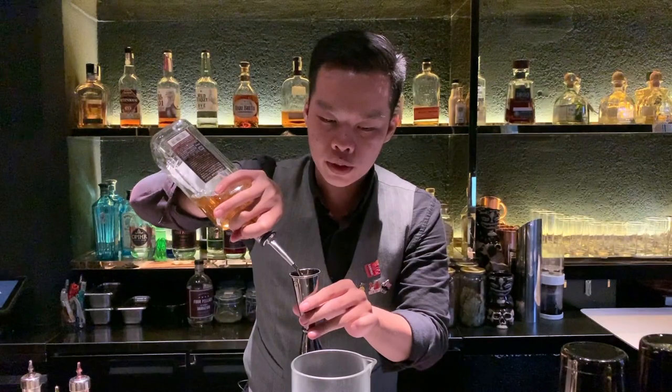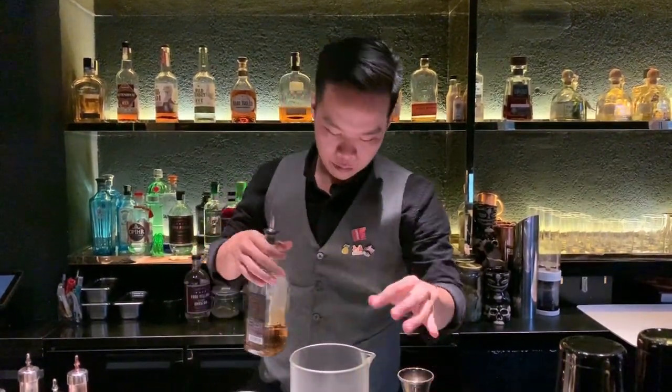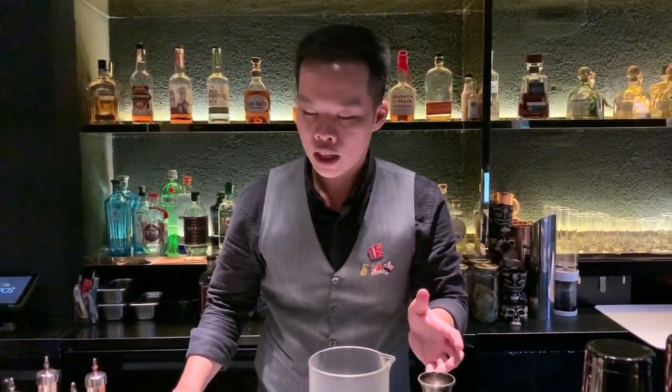Beside this, also a little bit of flavor and a balance. And here I have the special ingredients — I call it Okinawa black sugar with pandan and ginger.